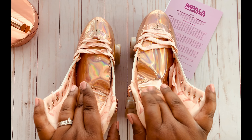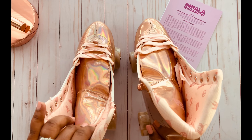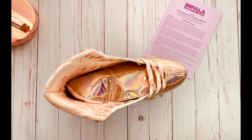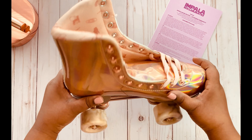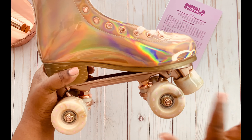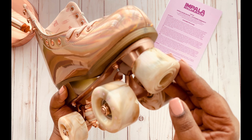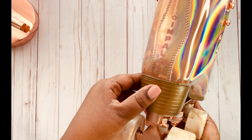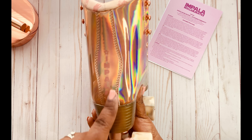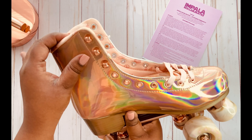These are actually a PETA-approved vegan product, so nothing was harmed during the making of these skates. You can find them on the Impala website, or I want to take you to the Paradise website — that's actually Mara's website. I'm excited; this is something fun I want to do and I cannot wait to try these out. I might film a few videos as I get back into roller skating, because these are gorgeous.